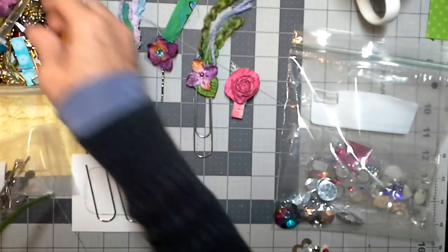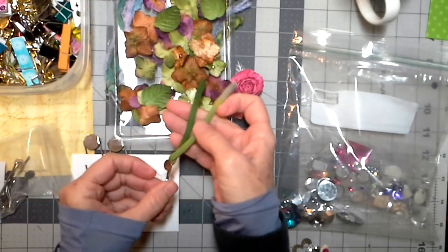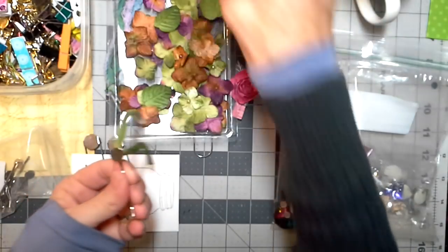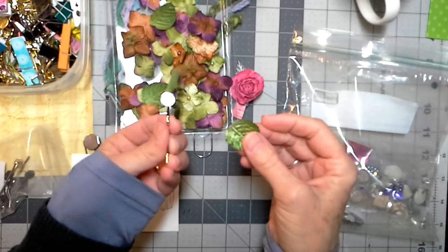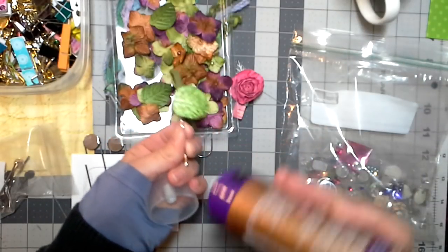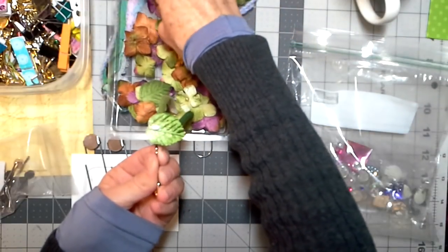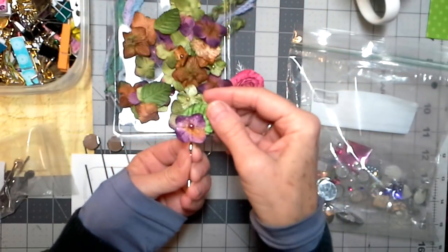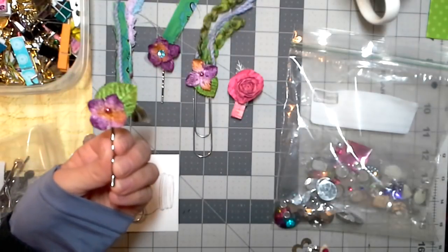I had some of these flowers that Jeannie sent me — aren't they pretty? That just kind of goes with that fiber. So what I did here was just take a little bit of tacky glue. There's nothing earth-shattering in this video; it was just something fun I ran across this morning and thought I'd share. I put a little glue here, added a leaf, then a little more glue, and put one of these flowers on it. It turned out really sweet and pretty. That's a substitute for a hairy paperclip that just has fiber on it, and I think they'll look really nice in the journals.